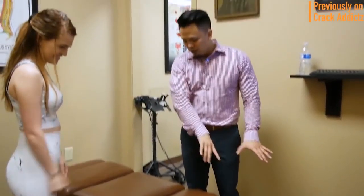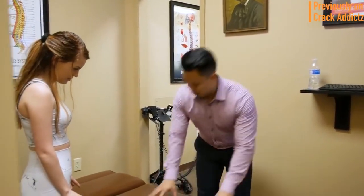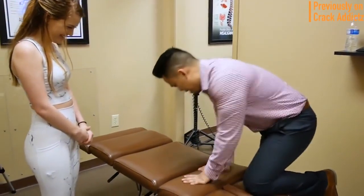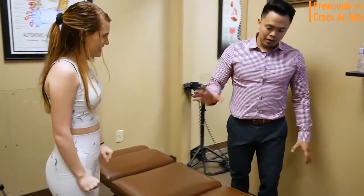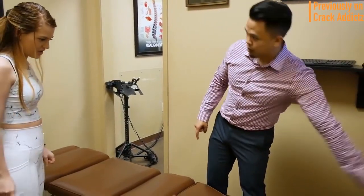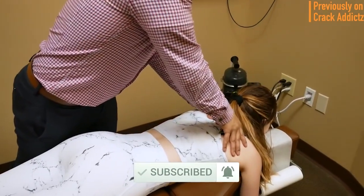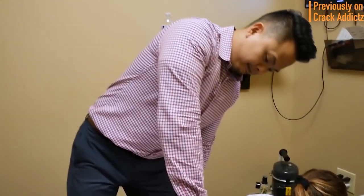What is going on, crack addicts? Welcome back to the channel. In today's video I'm going to be posting a wide variety of chiropractic adjustments from some of your favorite chiropractors — some of the most loved and well-known on YouTube. All of their links will be in the description where you can check them out directly. Make sure you hit the subscribe button and turn on post notifications so you don't miss any content. Let's get into it.